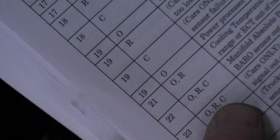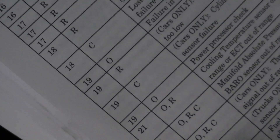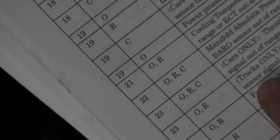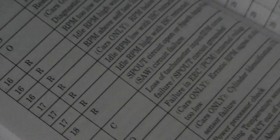The first code we got was 23 — off, running, and continuous. For cars only it's throttle position sensor signal out of range. Well, this happens to be a truck, so for trucks only it's throttle position sensor signal out of range — same fault. There's also a third entry: fuel injector pump for diesel, which isn't applicable since this isn't a diesel.